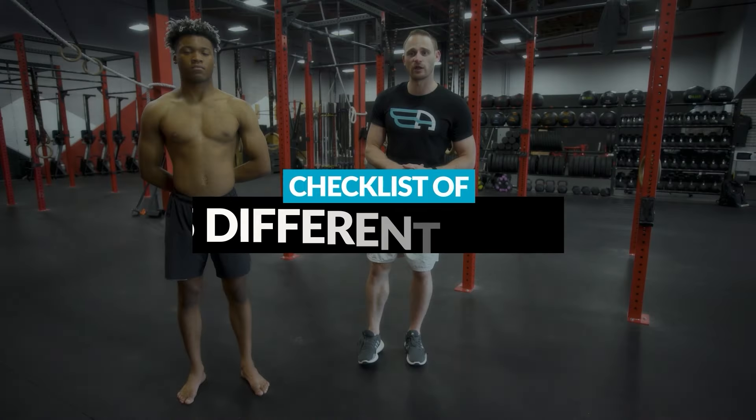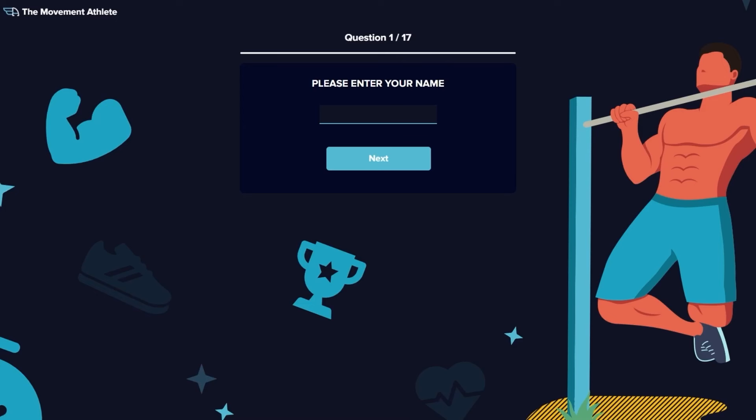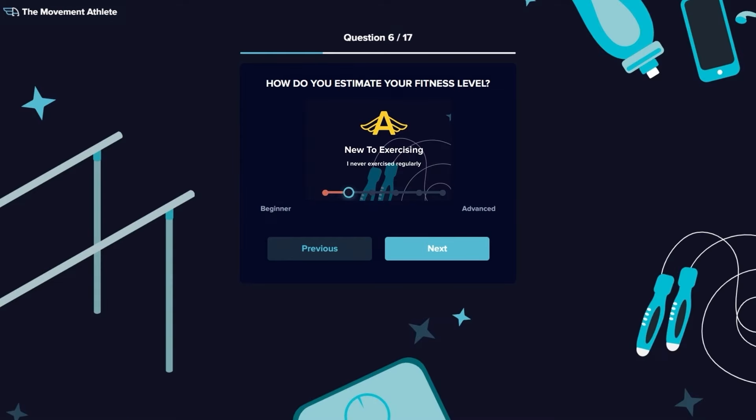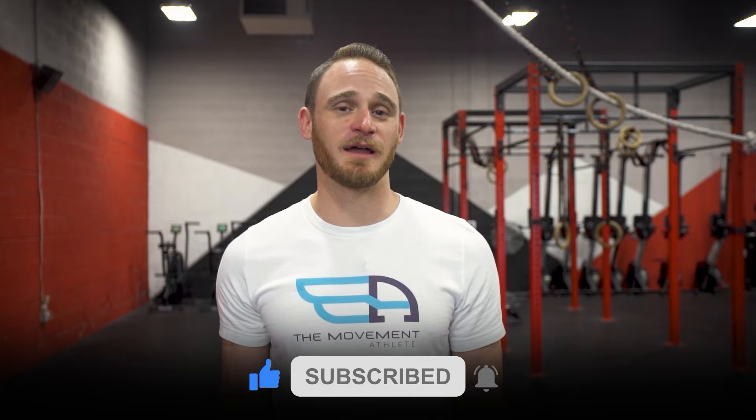Those are the five pieces of the checklist to look at when doing your squat. If you want to get started with calisthenics but are unsure how, I highly recommend trying our free calisthenics accessory — it'll only take five minutes to complete and you'll receive a detailed personalized training program with recommendations and workouts you can use right away. If you found these videos helpful, please click the like button below and leave any comments or questions in the comments section. See you next time.